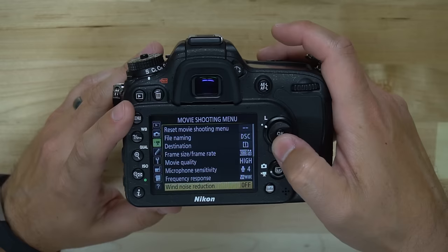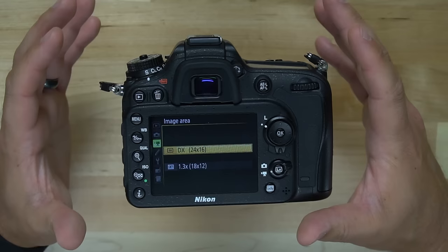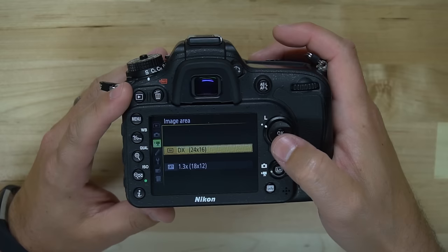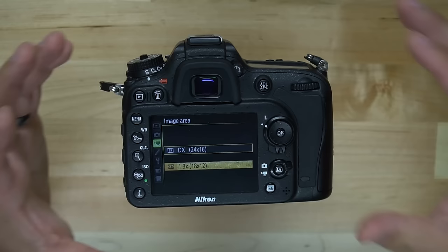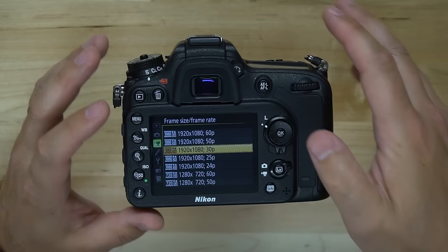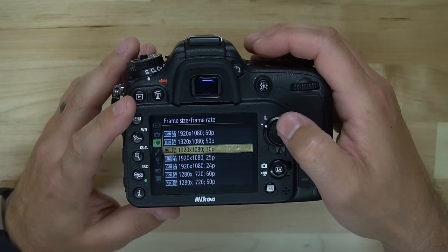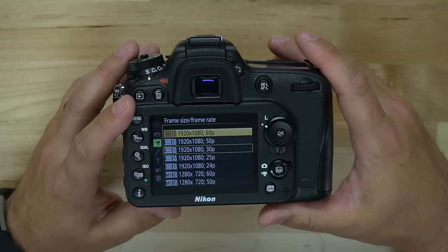We have frequency response and wind noise reduction, which we're not really going to get into. We have image area: DX or 1.3. Basically what that means is how the sensor is being utilized for video capture. At DX I believe it's using the full sensor, and at 1.3 it's using a smaller portion of the sensor. If we select 1.3, we now see all of the frame rates available — with that cropped portion of the sensor we're able to go all the way up to 1920x1080 at 60 frames per second.